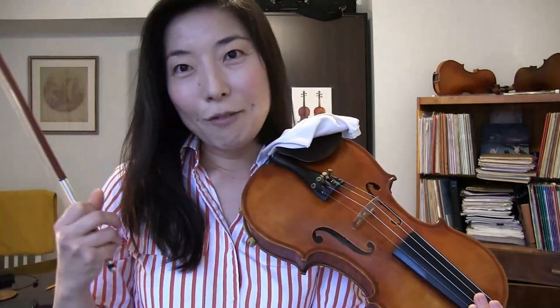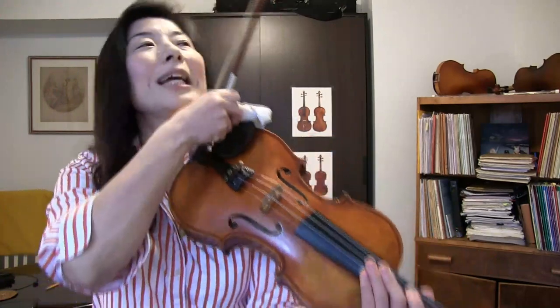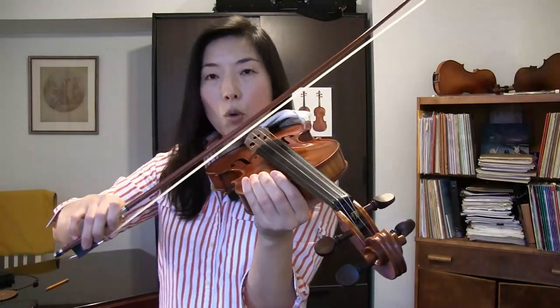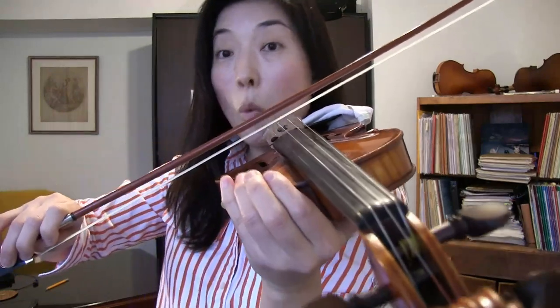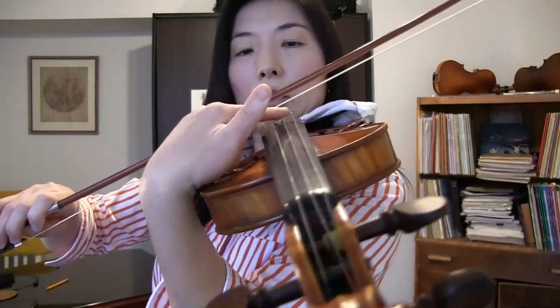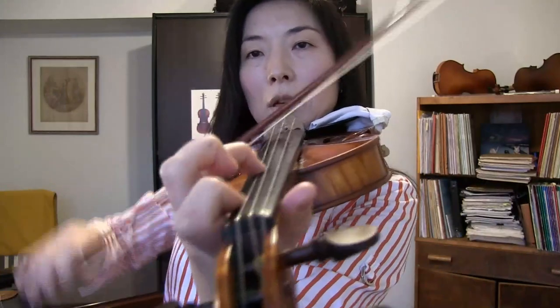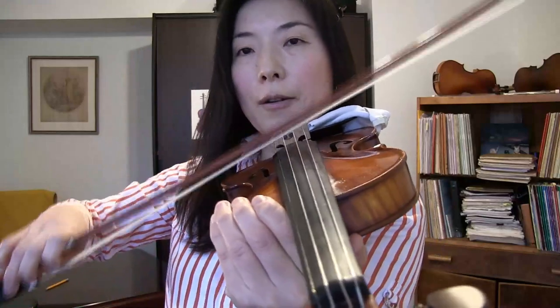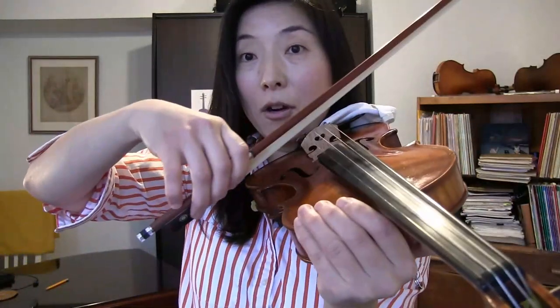Another important point to remember when controlling a bouncy bow: when placing the bow for a fast stroke, the bow stays very close to the string while bouncing — it's not on the string. The bow is making a V-shape fall: very small and very close to the string. This is a bit different from when you do it closer to the frog with a raised elbow, which produces a rounder, U-shaped stroke. One has to know how short or long the bow should be dropped.